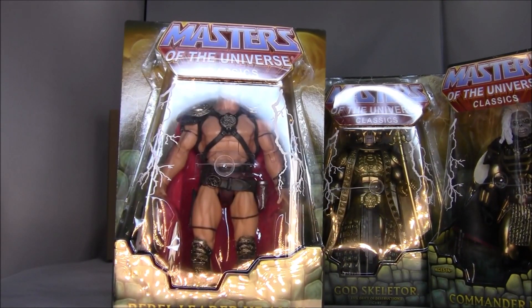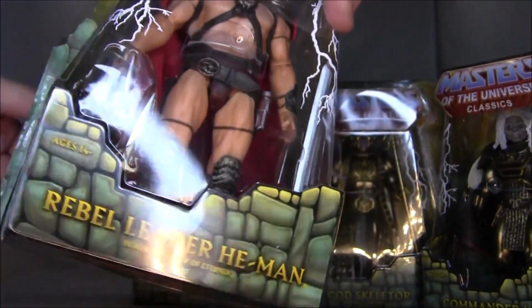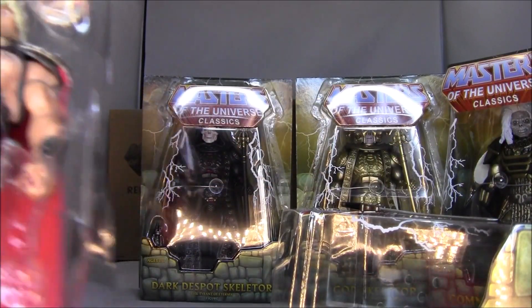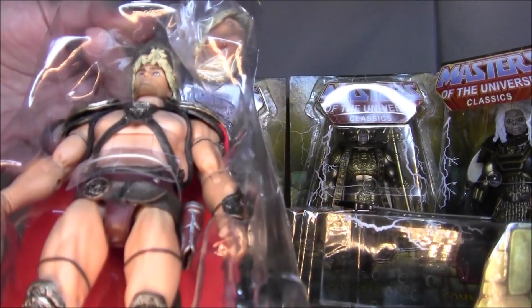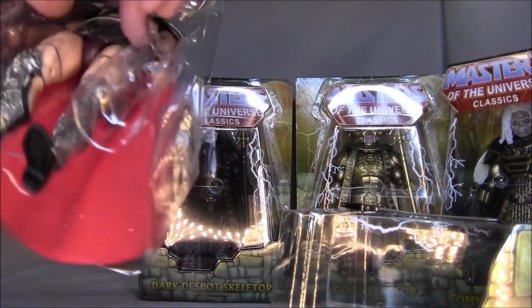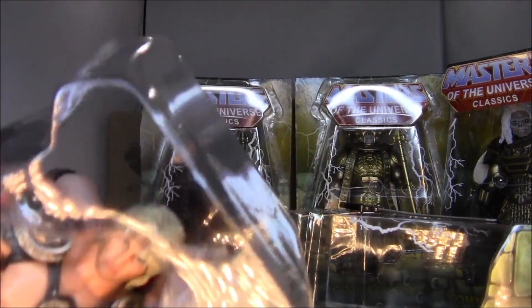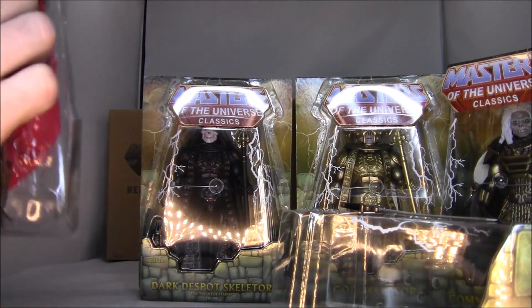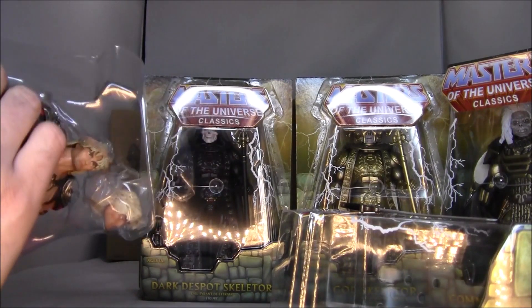So I'm going to do the unthinkable and I'm going to open He-Man. Here it goes folks — past the point of no return. Okay, I got the sword. What's he come with? It comes with a sword, it comes with some knives, and an extra head. Why's he got two heads? That's kind of strange.